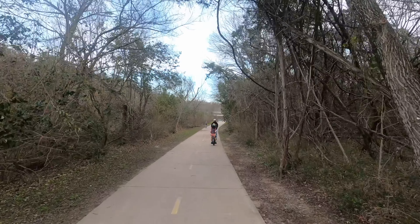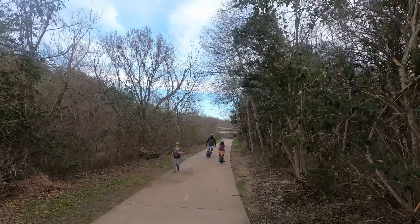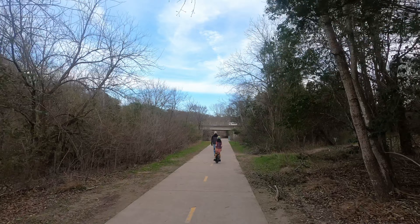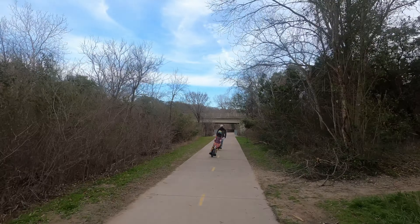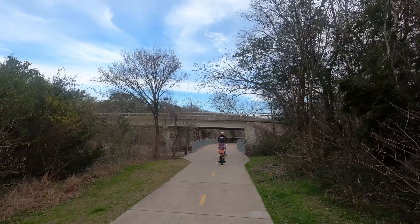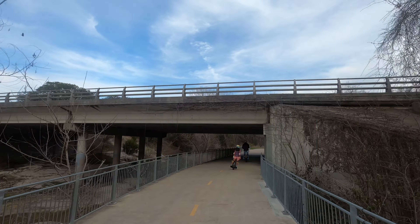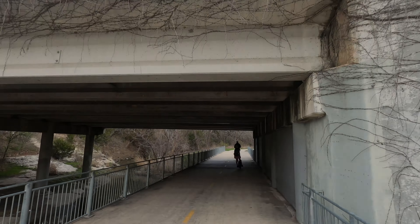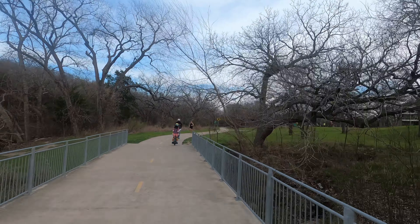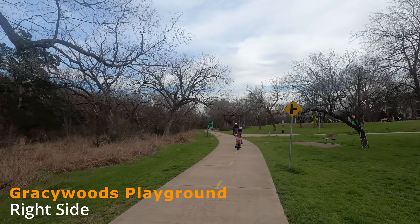I do enjoy seeing all the people — it gives us a chance to hone in on our skills navigating around obstacles: people, dogs, small children. That's actually a very hard skill to master versus just riding the electric unicycle. If you can navigate around obstacles and prepare yourself, just like driving a car, then you'll be well on your way to being a more experienced rider.